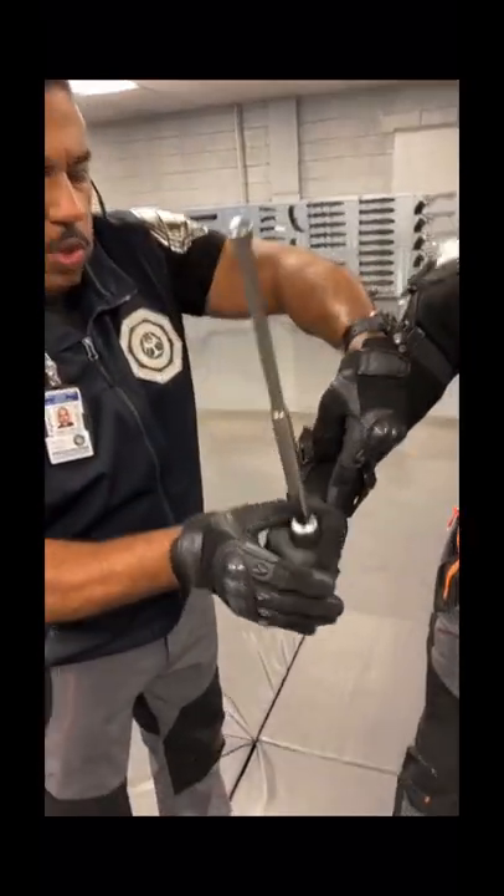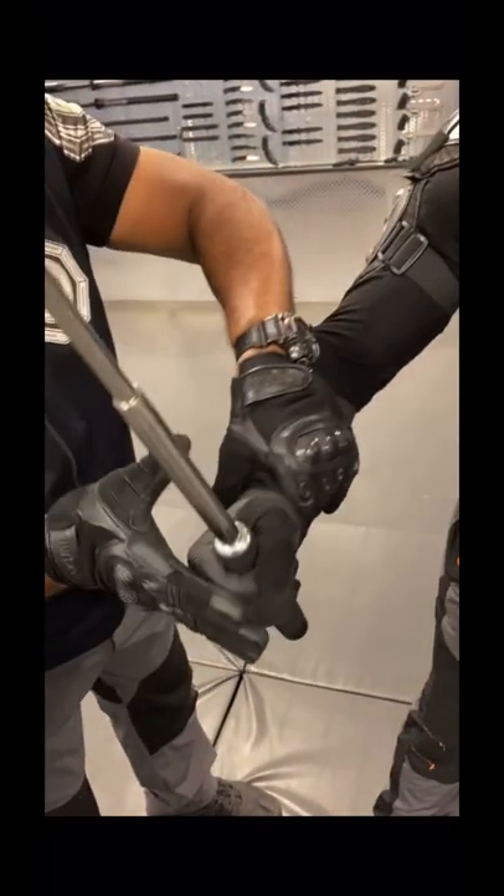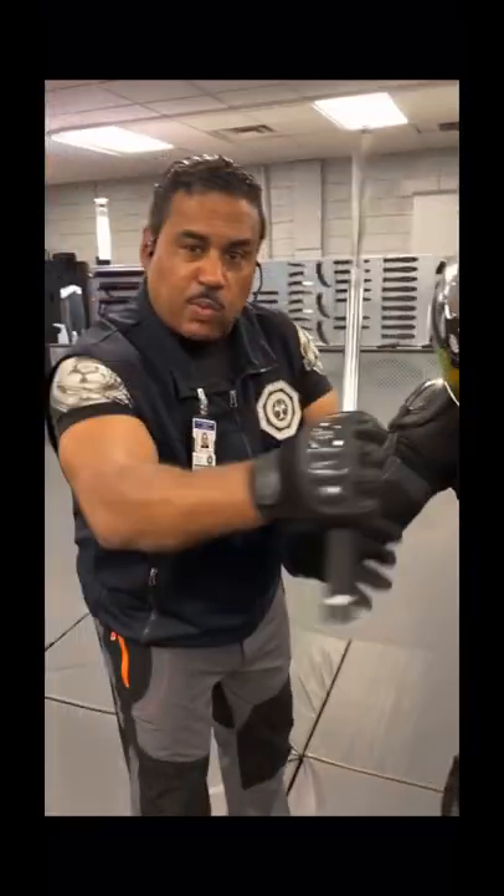Another way to do that is to simply pull the wrist and push the hand back towards them. This opens the hand biomechanically and puts the weapon in your hands.